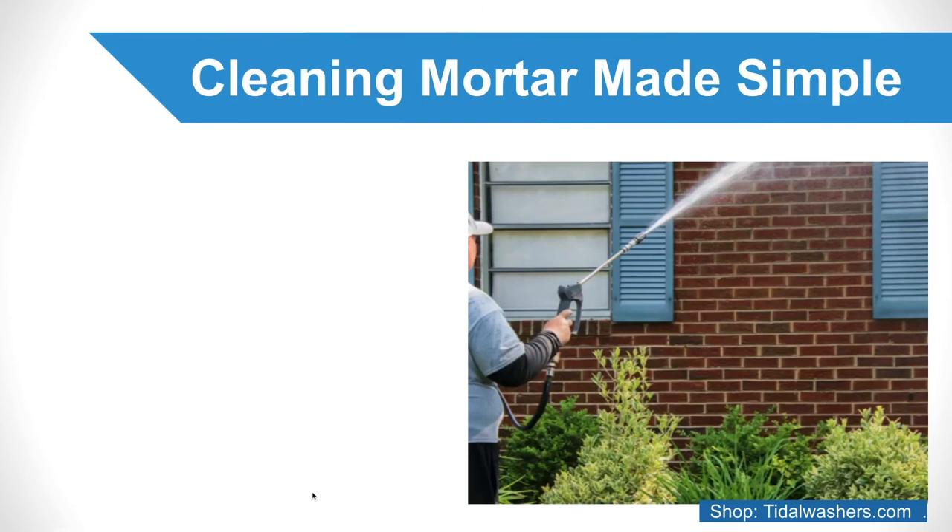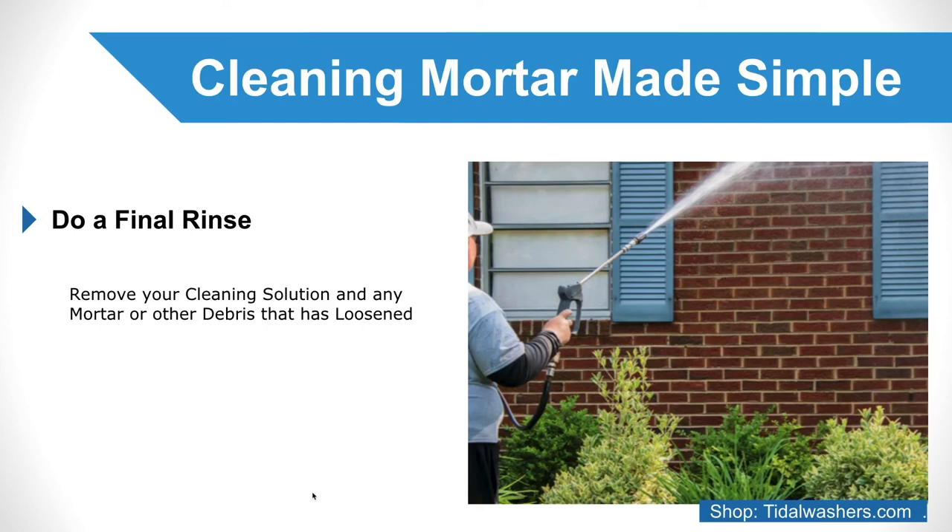Do a final rinse. The final step in cleaning mortar off masonry is to give the wall a final rinse to remove your cleaning solution and any mortar or other debris that has loosened. Unlike in the application of cleaning solution, move from top to bottom during this step.